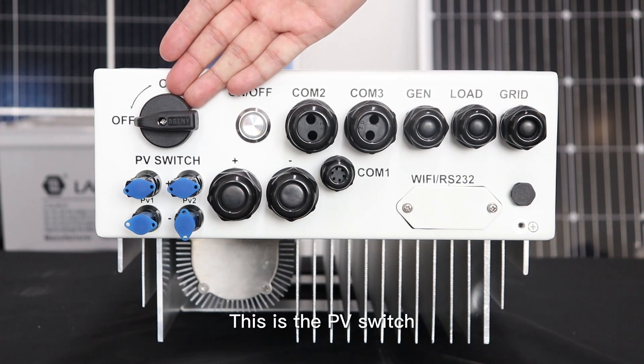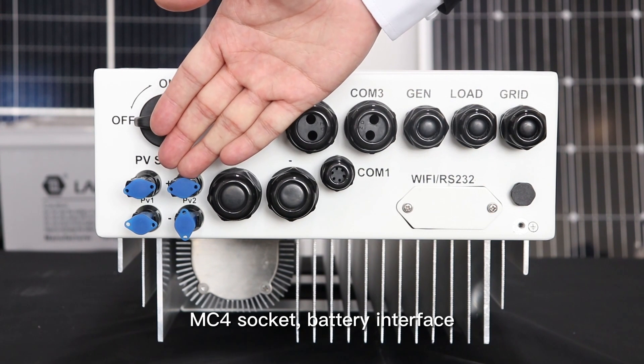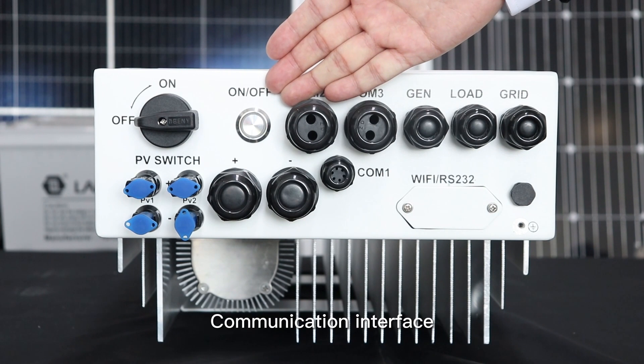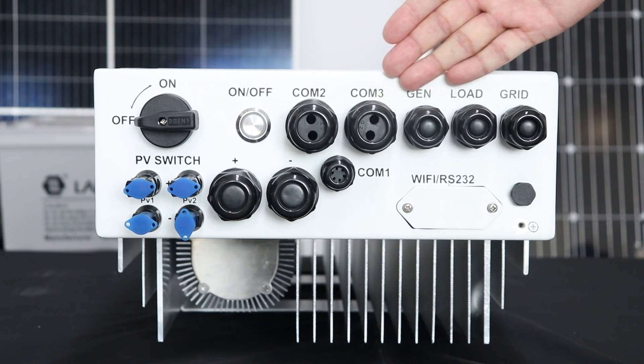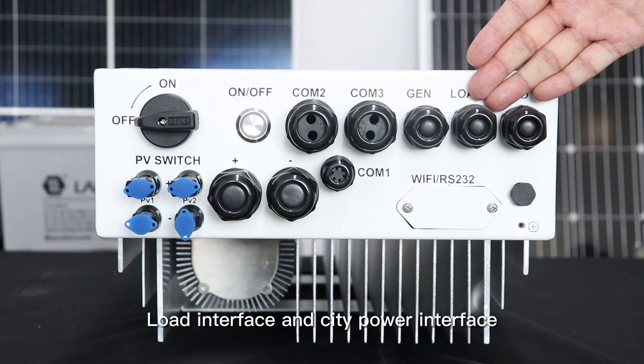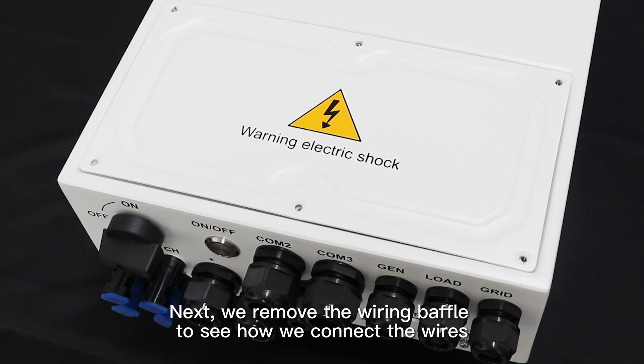This is the PV Switch, MC4 Socket, and Battery Interface. This is the Power Switch. Then there is the Communication Interface, Diesel Generator Interface, Load Interface, and the CT Power Interface.